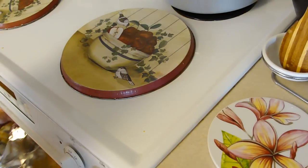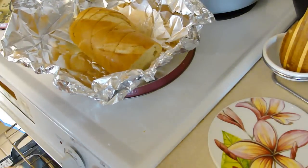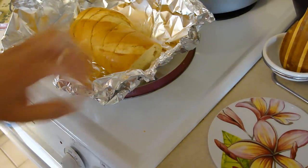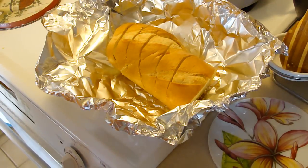Hey people! That sounds awesome. There you go — a different style of garlic bread that I know is gonna be divine. Garlic bread, enjoy!